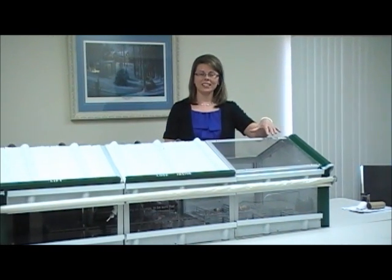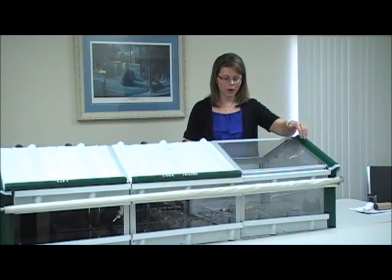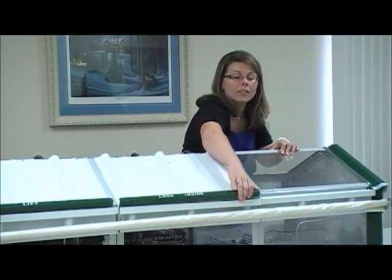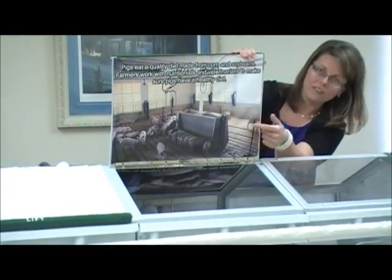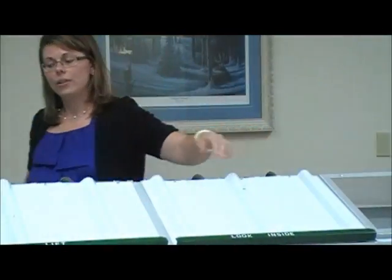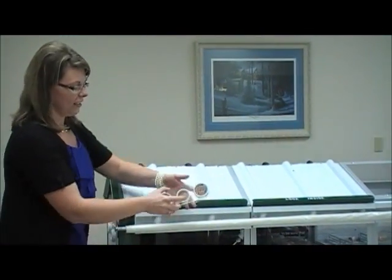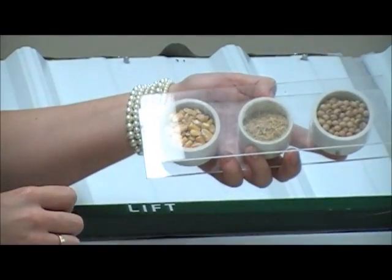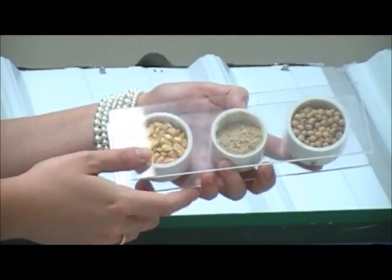Hello. This is a smaller version of a typical barn that pigs would be raised in on farms today. You can see through this section there are a few pipes that bring the feed out from the feed bins or food storage into each of the pens in the barn, helping ensure that pigs have clean, fresh feed. Here are some pigs eating out of the feeder. Pigs eat a diet of corn and soybeans — they're ground up and mixed together, and that's what pig feed looks like.